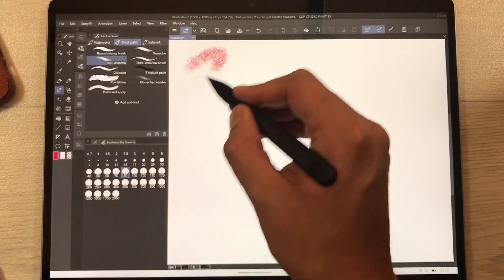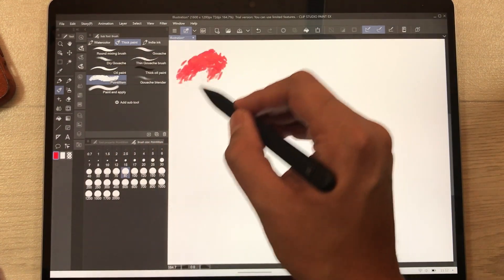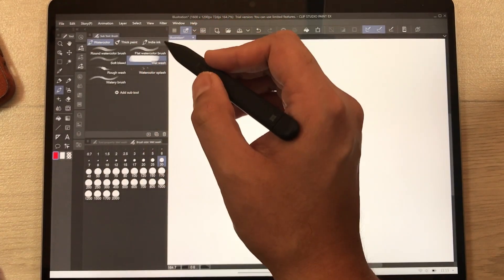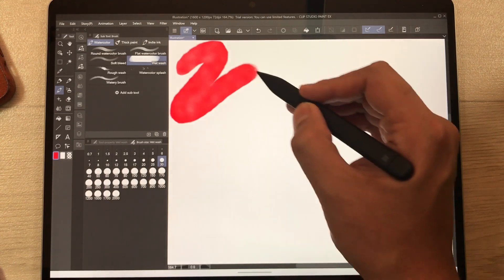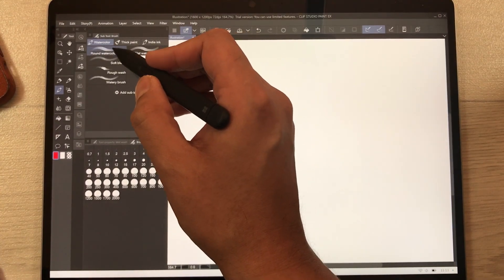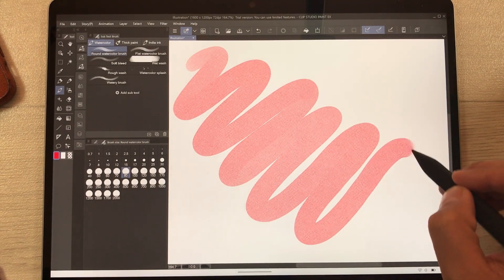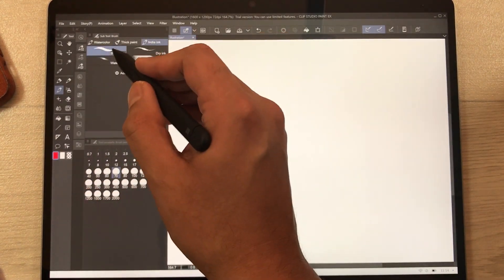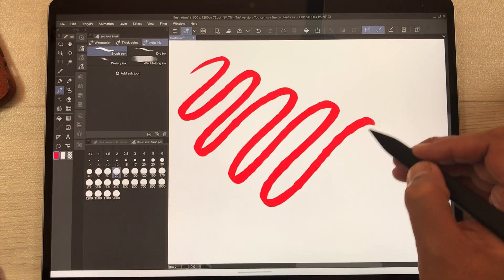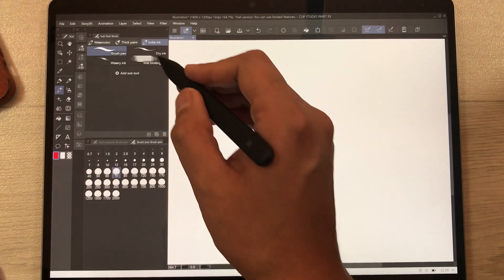Let's move to the dry brush — this is how it looks. Then I'll use pointillism, and this is how it looks. Now I will use the watercolor wet wash — this is how it looks. Then the round watercolor brush. Moving to the India ink and brush pen, you can see there is some gap between the pen tip and the line.